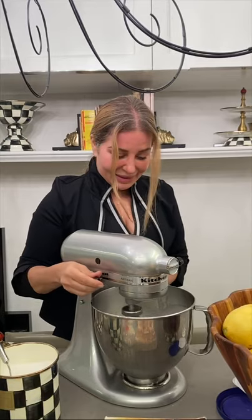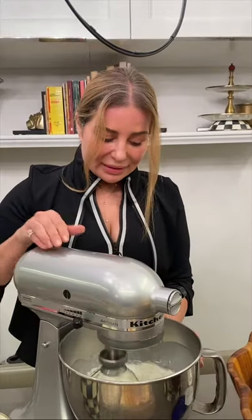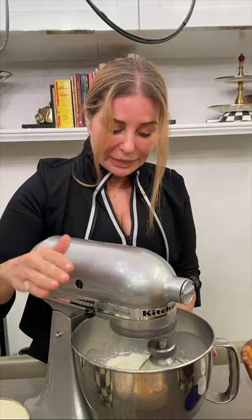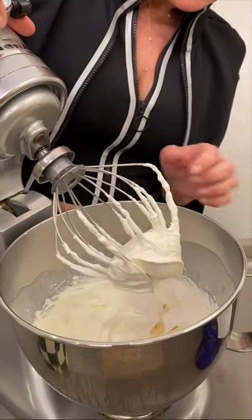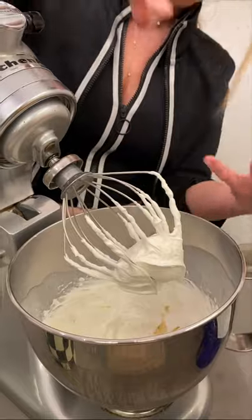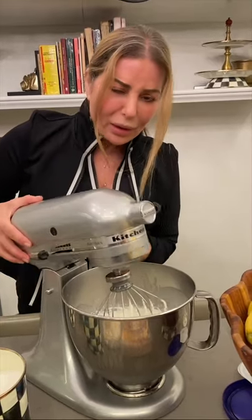You go up like everything in life — starting from zero, one, two, three, and the sky is the limit. Look at the beautiful cream! The cream is almost ready. How do you know that the cream is ready? When you lift the mixer and it creates a stiff cream — that's when you know. I think I need just one more second.